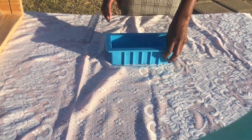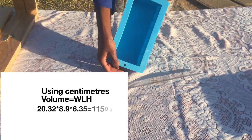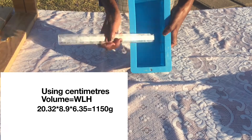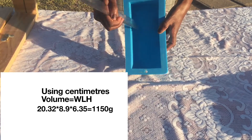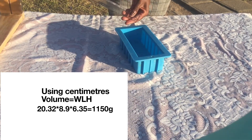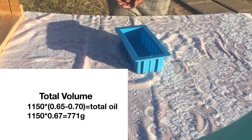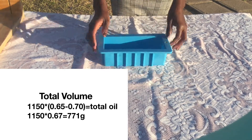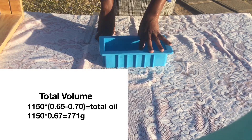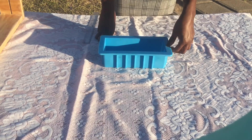Now I'll show you how to calculate the exact same thing using centimeters. You measure out your width, then multiply by your length and your height to get your total volume — which is now in grams because we're using centimeters. Once you have your total volume, you multiply it with a range between 0.65 and 0.7. I've found that when using the blue mold, I need to multiply by 0.67 to fill it up to the top.